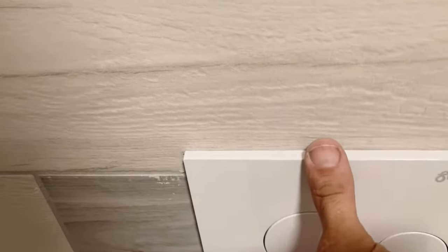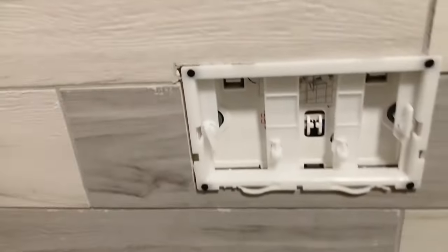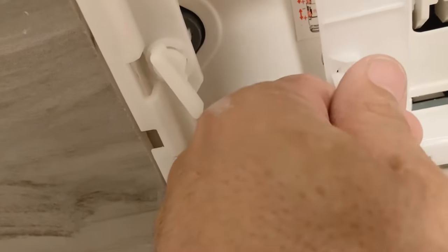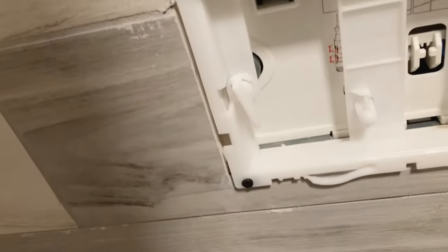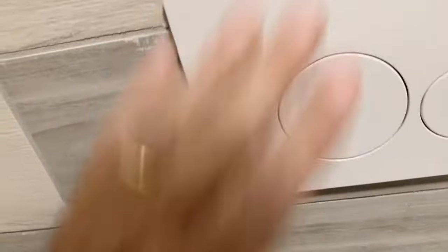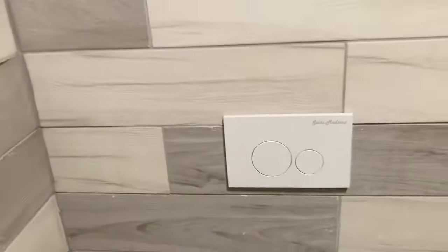Take the button off — you just pull it up, lift up the top, and it lifts away. You have to set these things to the proper depth: simply poke it in, press it in a little bit, turn it until it clicks, and it's set to the proper depth. Putting the button face on — it hooks in the bottom, line it up, press it up, and it hooks on the top. Fully attached. It's as simple as that — fully mounted.